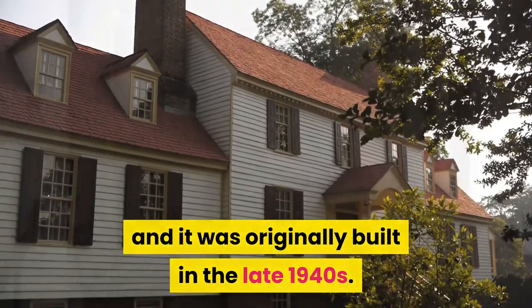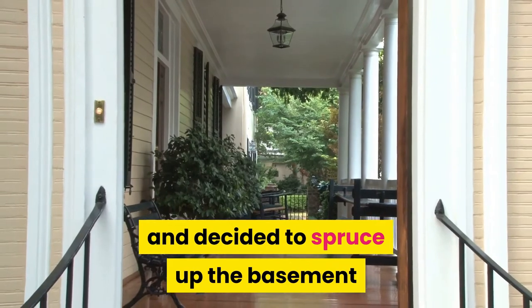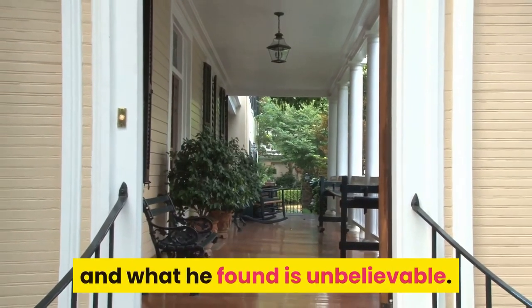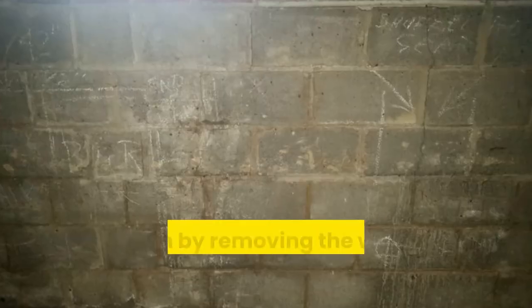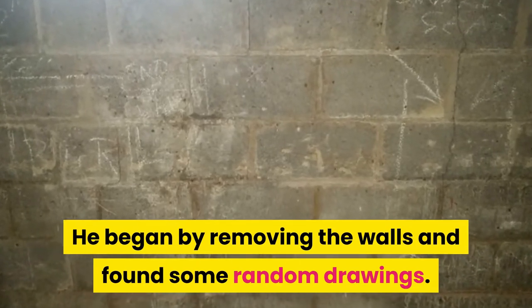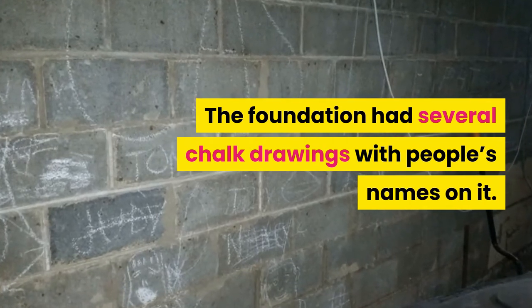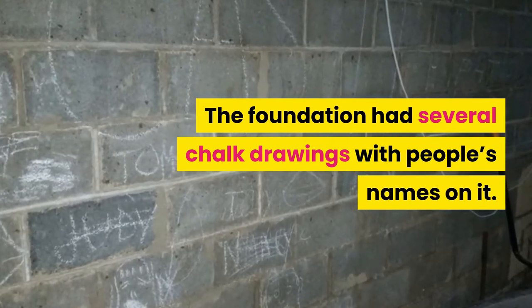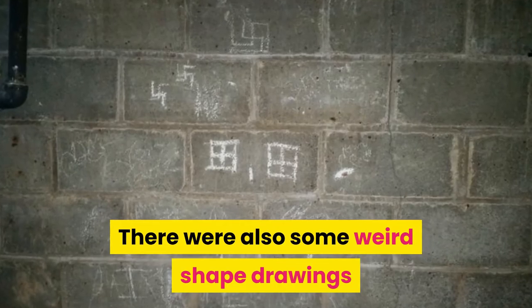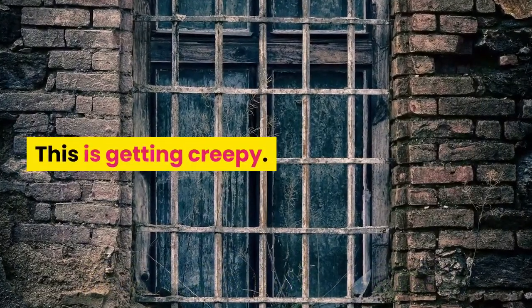He renovated the first and second floor and decided to spruce up the basement — and what he found is unbelievable. He began by removing the walls and found some random drawings. The foundation had several chalk drawings with people's names on it. There were also some weird shape drawings that appeared to be swastikas. This is getting creepy.